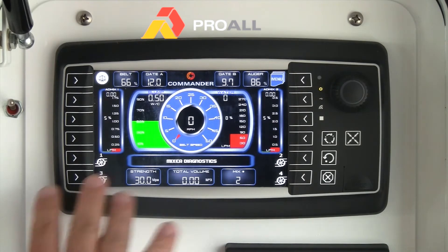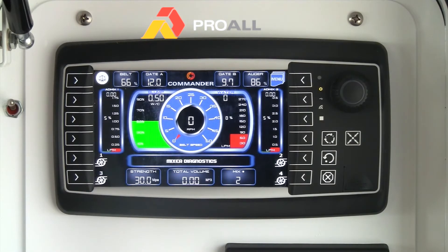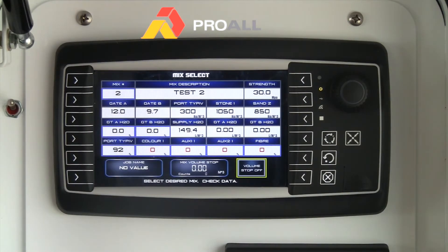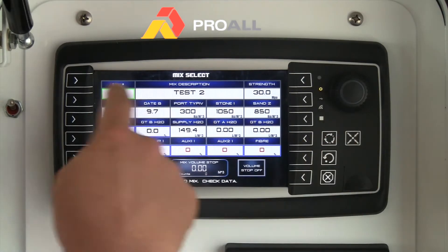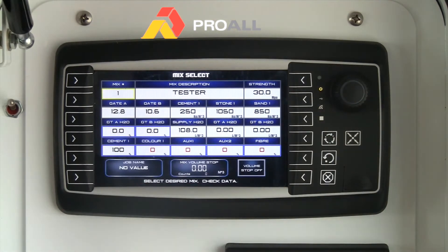To get started, we're looking at the main home screen. We're going to go to menu and select the mix. Right now it's on mix 2. If I wanted to select a different mix, I simply touch the mix number, rotate the knob, push the knob to select the mix, and now we're on the new mix. We can just leave it on this one for now.